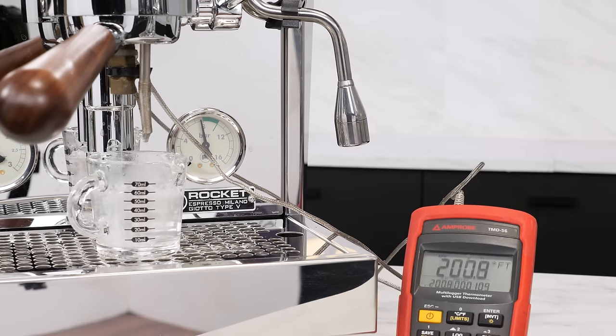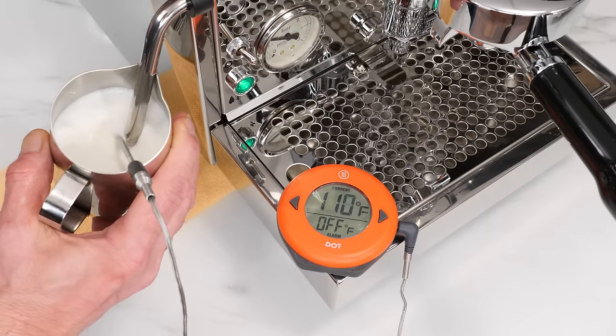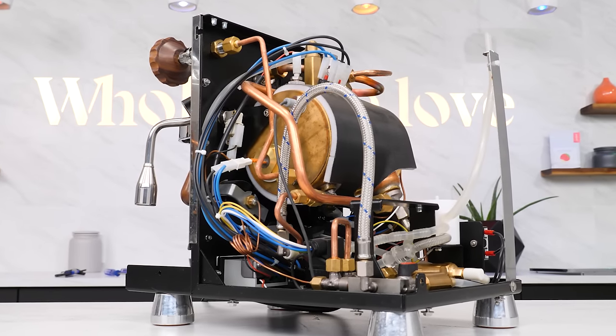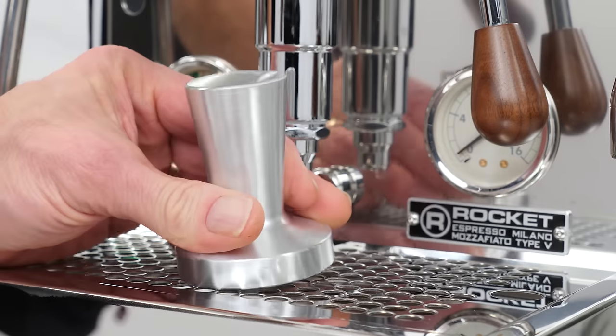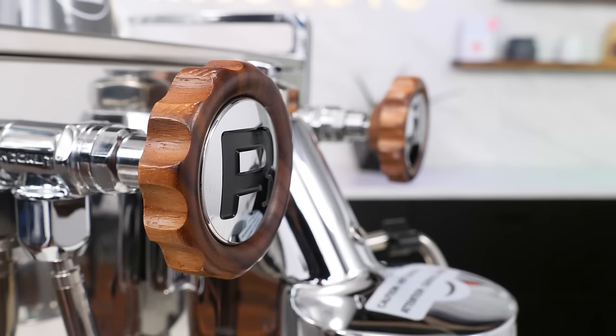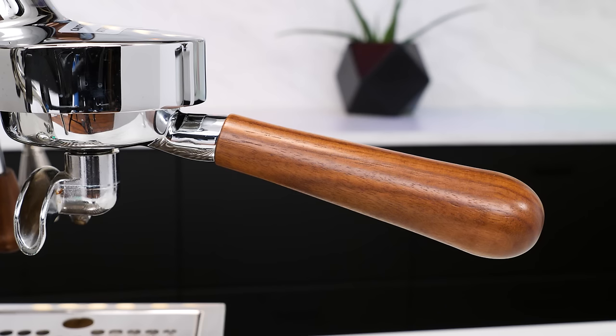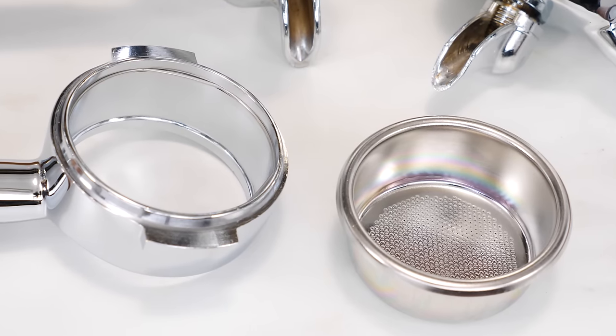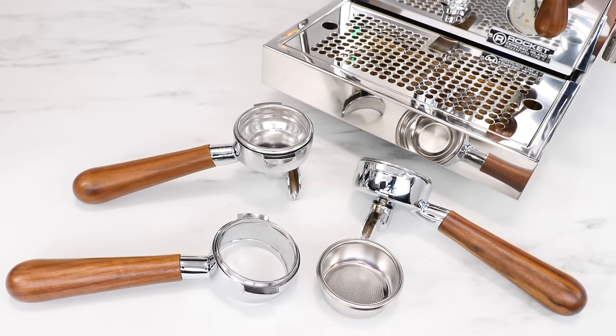Coming up, I've got SCACE testing of brew temperatures and a look at steaming performance. I'll take the panels off for a look at internal components and construction. I'll go through what comes in the box, including a pleasant surprise, and show you a custom walnut wood accent package that adds a bottomless portafilter and precision triple shot filter basket — it's beautiful, a real bargain, and a Whole Latte Love exclusive.